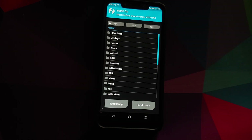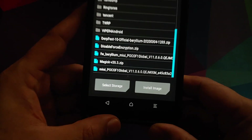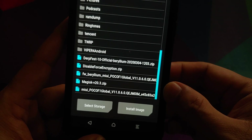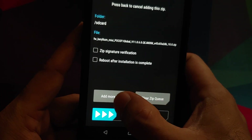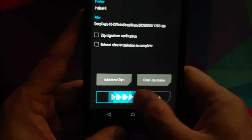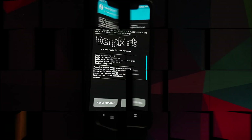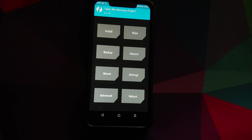Click the home button, go to Install, and navigate to the folder where you downloaded the files. If you downloaded them directly to your phone they'll be in the Downloads folder; I transferred mine manually so they're in the root directory. Select the firmware file first, then tap Add More Zips and select the DerpFest OS zip file, then swipe to confirm flash. Once all files have flashed successfully, click the home button.